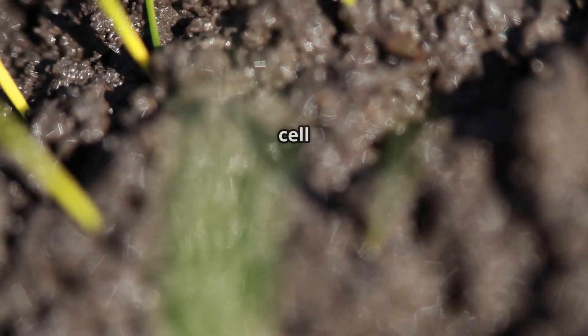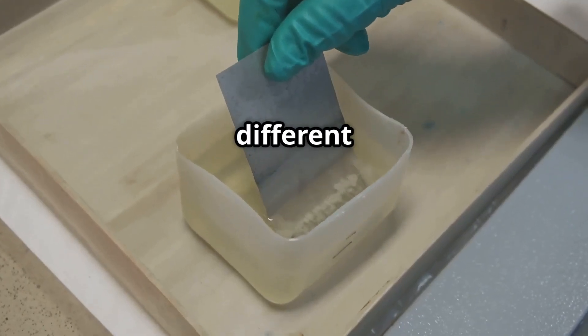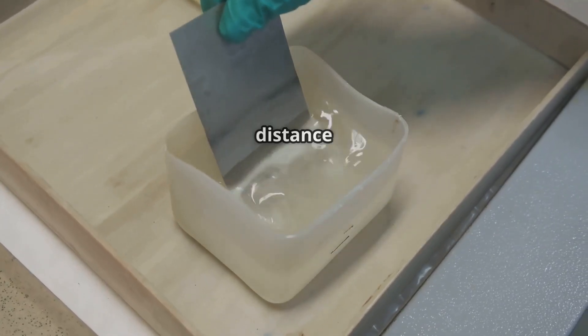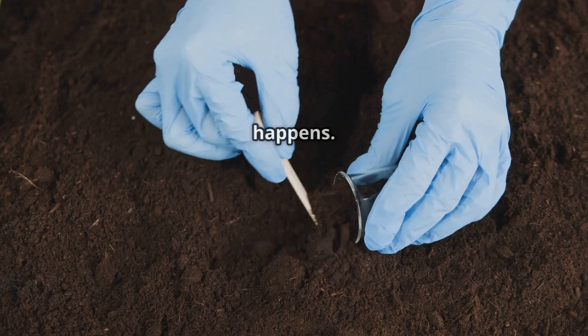It's a simple electrochemical cell that uses the natural moisture and minerals in the soil as an electrolyte. You only need two different metal electrodes, like zinc and copper, buried in the ground at a certain distance from each other. Here's how it works: when zinc and copper electrodes are inserted into moist soil, a chemical reaction happens.